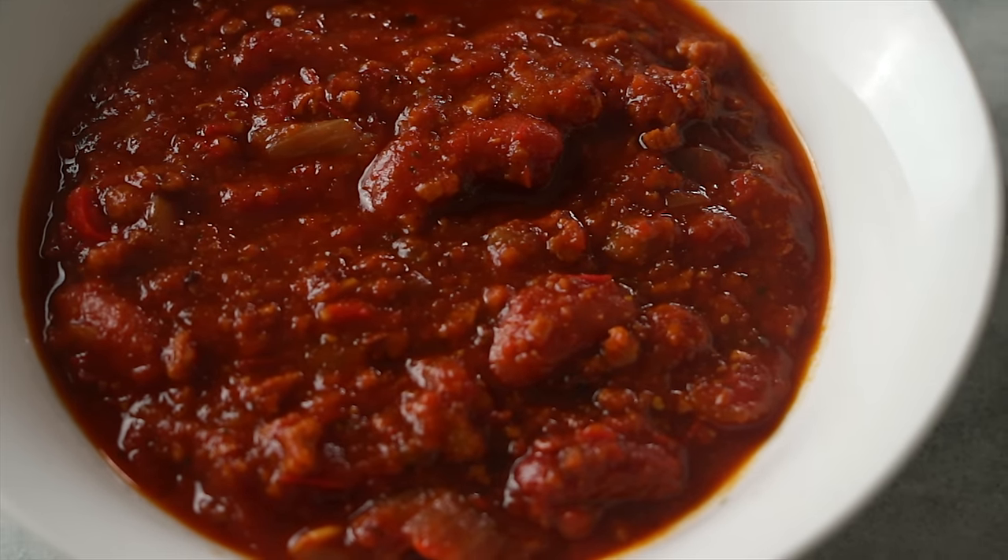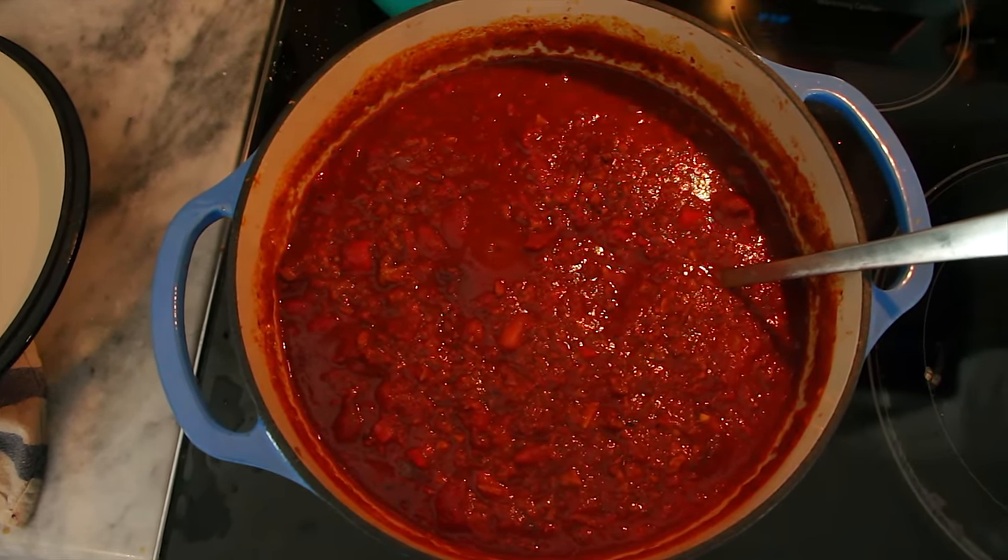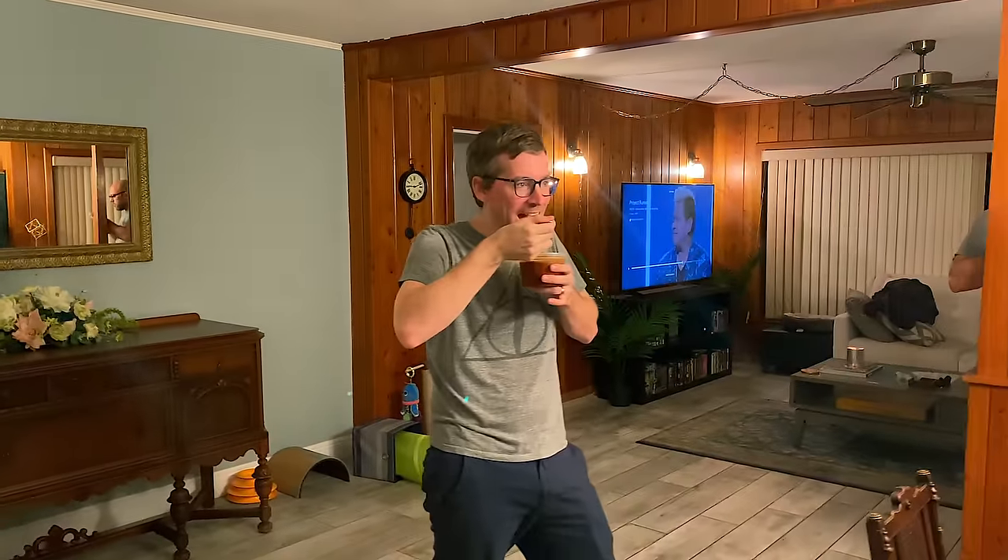Look at this — meaty and chunky. Unbelievable. That is incredibly rich, incredibly savory. It has all those qualities you would love in a meaty chili. It doesn't taste like any vegetarian chili I've ever had. I'm going to pack this up and take it over to my friends for my social distancing 40th birthday party. We're going to see if the carnivores enjoy this meaty vegan chili.